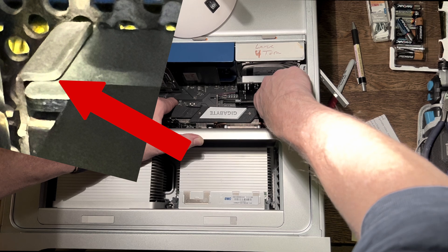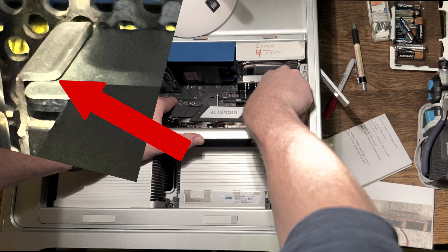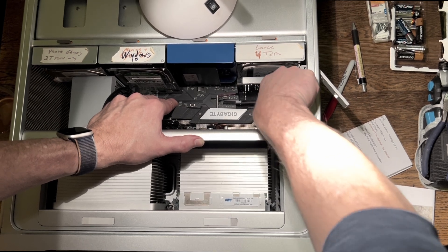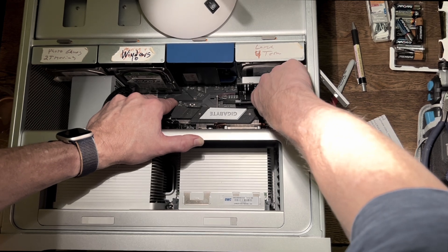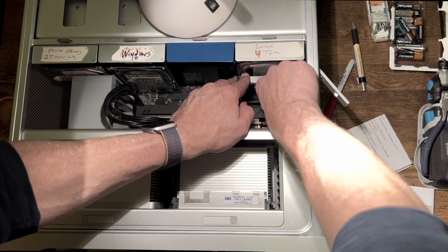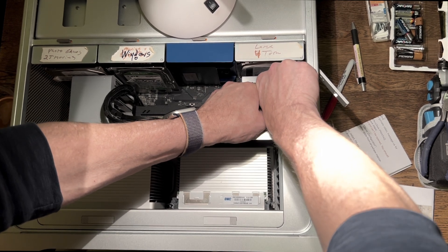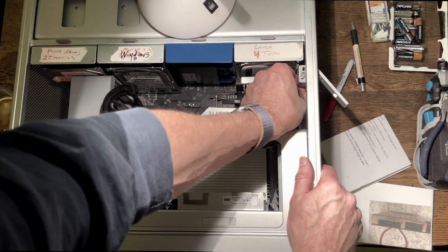If you have it too far forward, it's not going to screw in — you want it backed into that lip all the way. I have to push my graphics card forward and inward to get it to screw in. I had to fidget around with my NVMe card, and finally found that little spot you need to find to get the screw in.